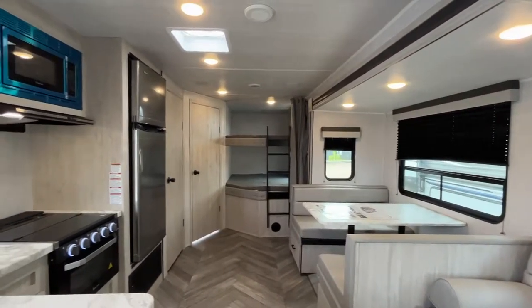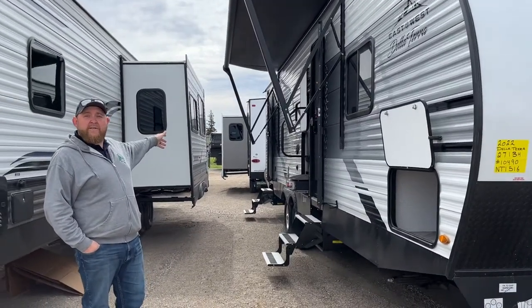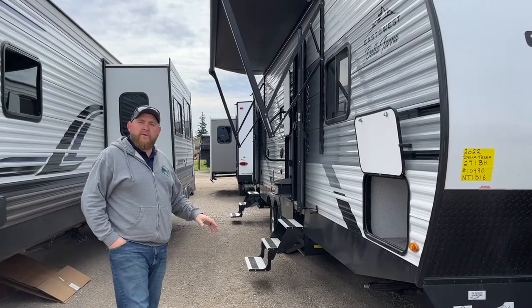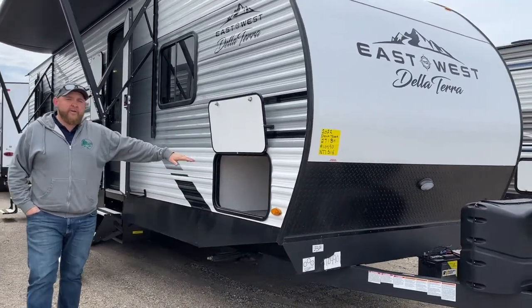This is a great family coach — we do have bunks in the back, a queen bed at the front, a nice outside kitchen, a separate entrance into the bathroom, and a lot of nice features on this one. So we're going to take a walk around and check it all out. We'll start at the front here.